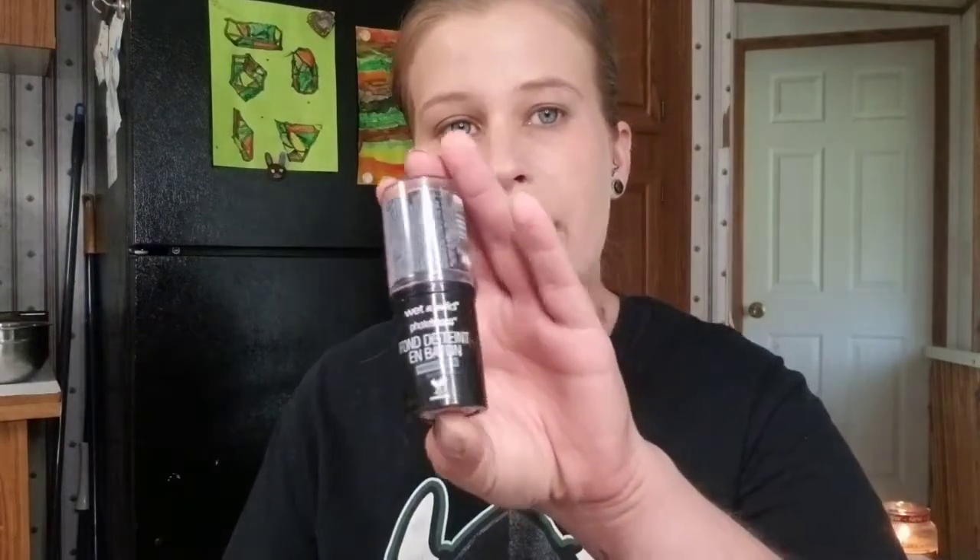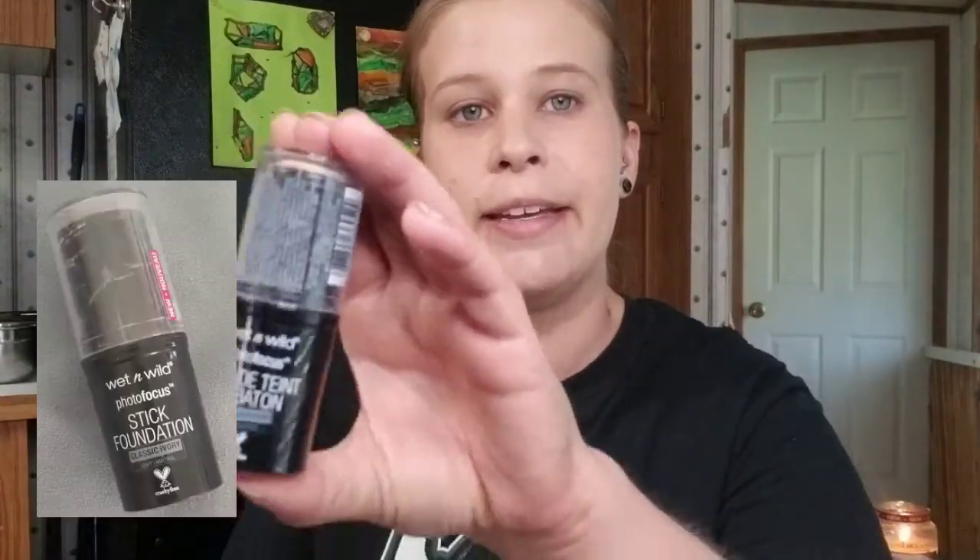That's what we're looking like with the foundation, and I think it's pretty good coverage for a basic light layer. They didn't have standard concealer, but they also sell the Wet n Wild Photo Focus stick foundation, so I figure we can just use that as concealer today. That doesn't look too bad.